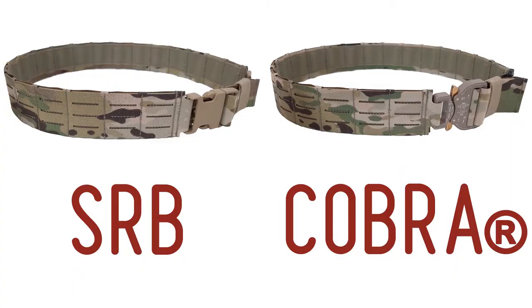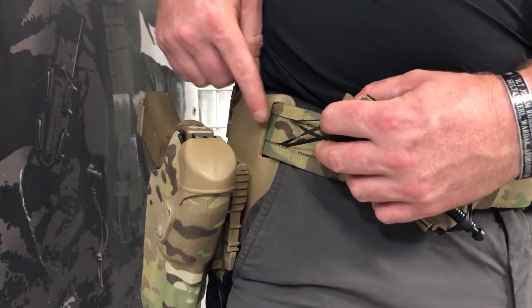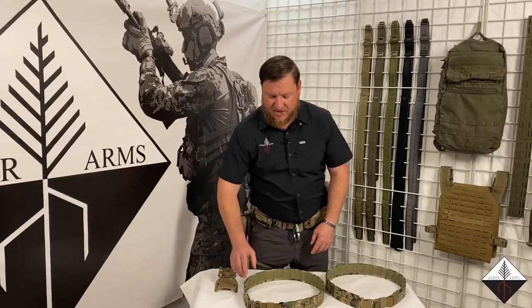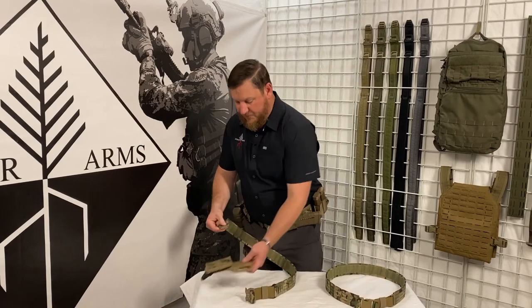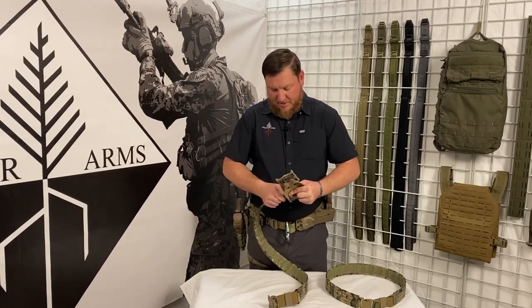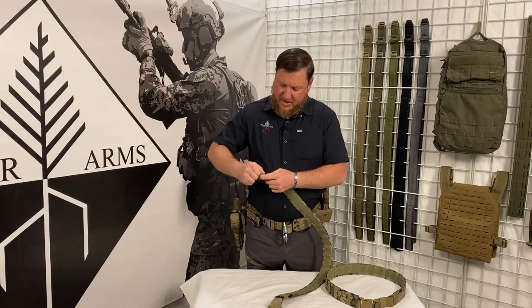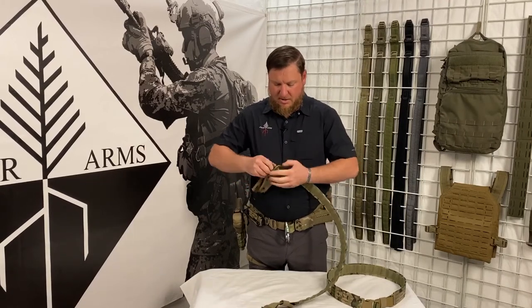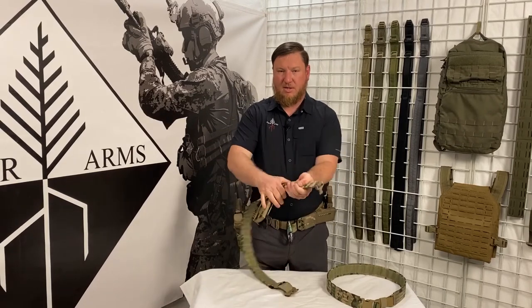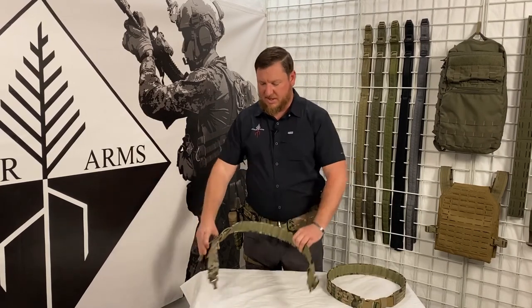It comes in two configurations: the plastic side release buckle and the Cobra buckle, and both have some slight differences in how you're going to attach different items. It's a two-inch wide belt, so that allows us to directly attach belt loop items such as a UBL. With the Cobra buckle, we're going to push it through the gap — it's going to be a little tight, but it's going to pass through those loops. Just pop it through and slide it to wherever you want. It will sort of lock on the bottom stitches, giving you a way to stabilize it in place wherever you want it.